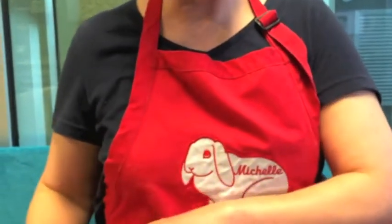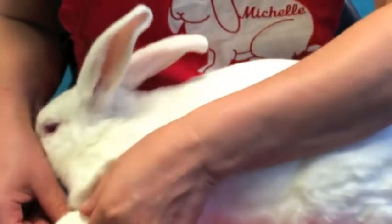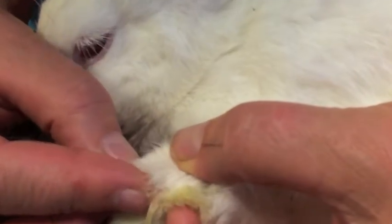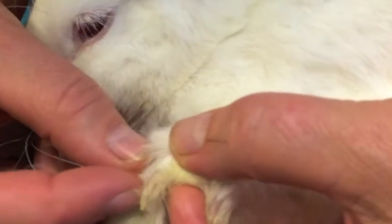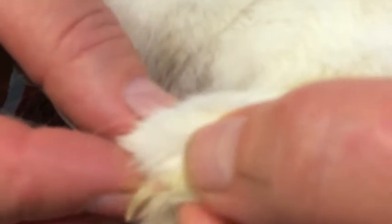Hi, this is Bon Bon and she's way overdue for a nail trim. You can tell that because if you look at her nails, this is where the toe ends, where the pink ends, and then there's some clear or white nail beyond that. Can you see that? I can see it now.